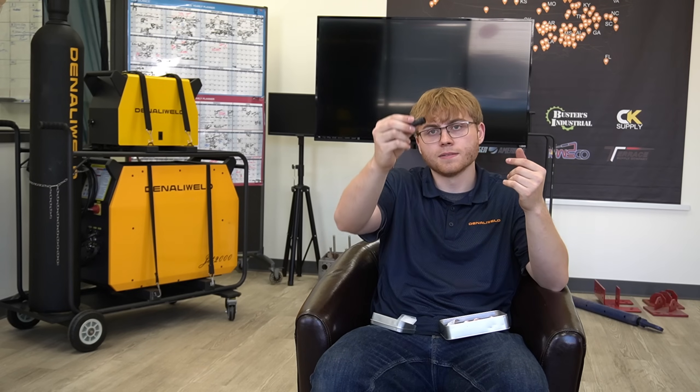We've just come out with new graphene nozzles. These are super heat-resistant — you can get them red-hot and they'll cool down in about 20–30 seconds without deforming. They are more fragile, comparable to a TIG cup, but they are still very durable.